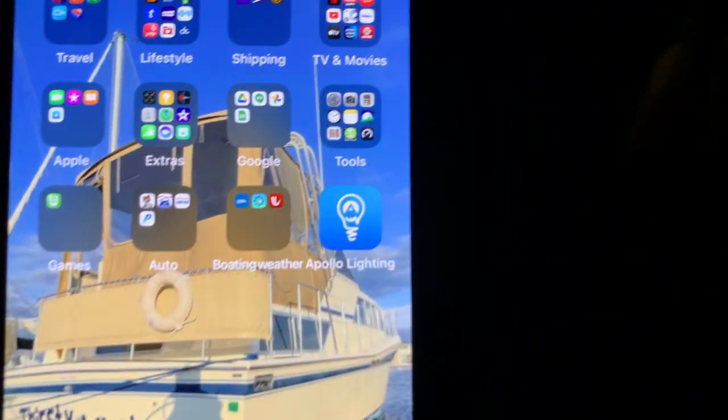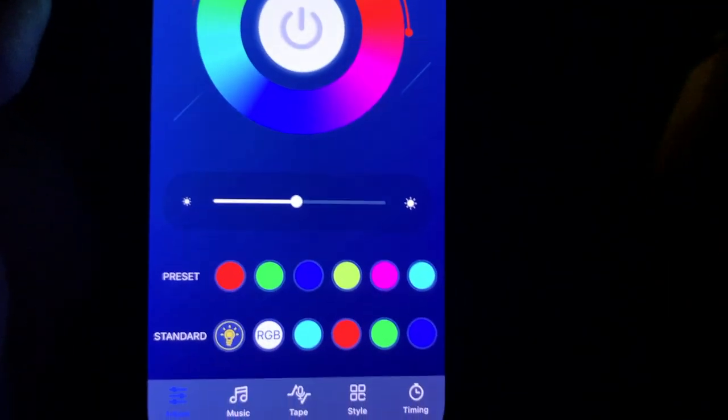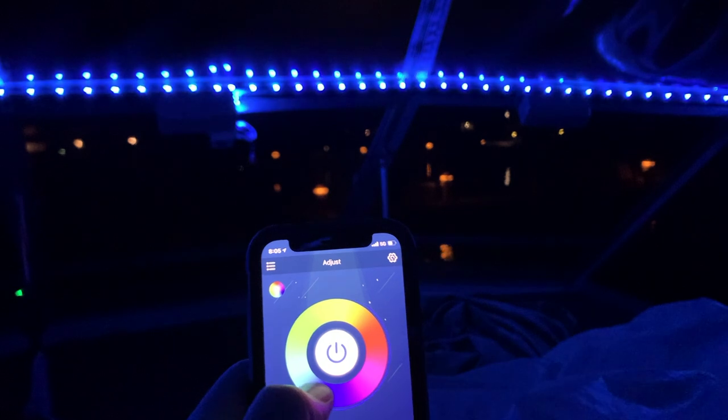I know you can't see me because it is sufficiently dark enough to demonstrate the LED lights. Now you can see me — I've got my other phone that has the control for the LEDs on it. These lights are through an app called Apollo Lighting. You've got a power button and a color wheel, as well as brightness and color selections if you don't want to use the color wheel. So we'll turn these on. As I said, they go all the way down to the floor, to the back there, and then the same thing on this side — they actually go down behind the seat over there. And if I use the color wheel, you can just scroll all the way around to change the colors.